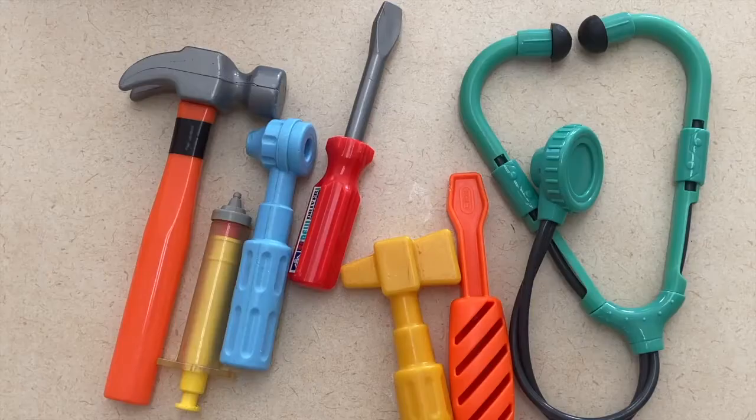Jumping right into it, our first activity is to do a doctor and other tools sort. I picked out a bunch of construction tools and some doctor items, and I would have the children sort the items and tell me which items were doctor items or things that a doctor or nurse might use. Another thing you can do with your children is to weigh and measure them as if they are visiting the doctor's office.